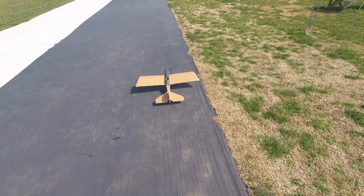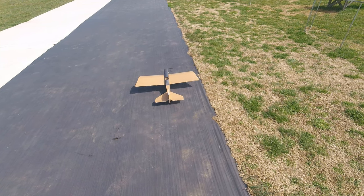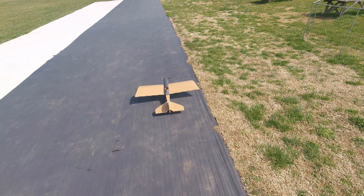This is a 1,000 milliamp battery and I'm in low rates, 75%, 15% expo. There are my throws.